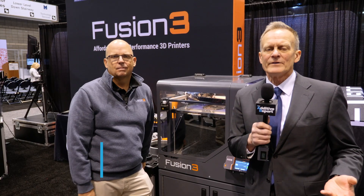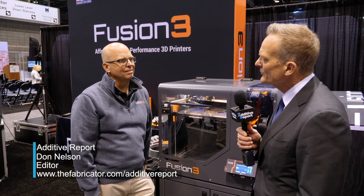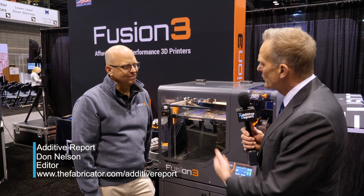Hi, this is Don Nelson. I'm editor of The Added Report and I'm at Fabtech 2019. I'm at the Fusion 3 booth. I'm with Chip Royce, CEO of the company.